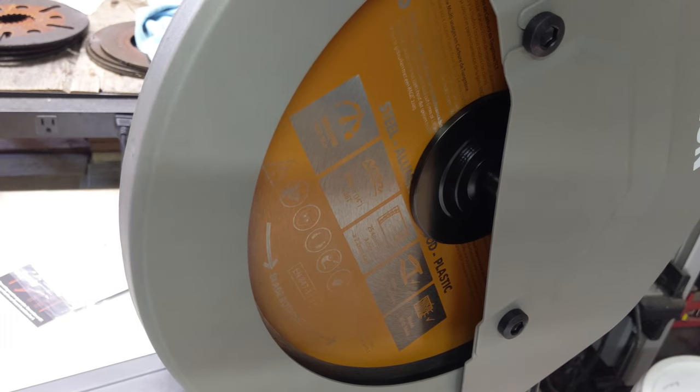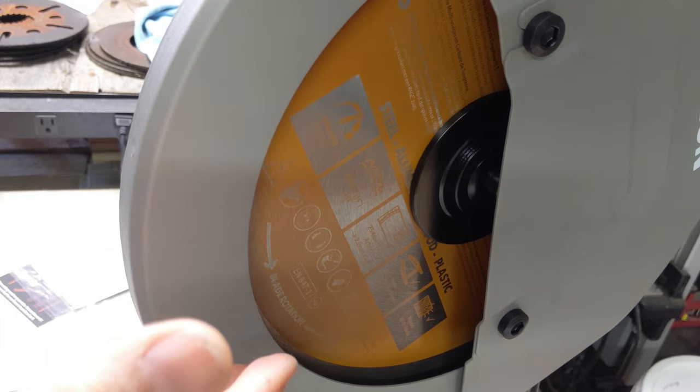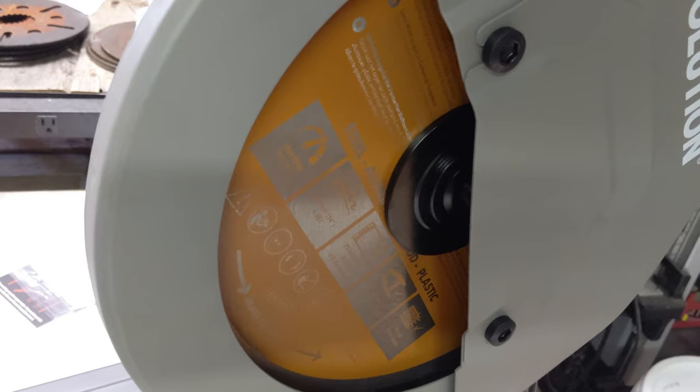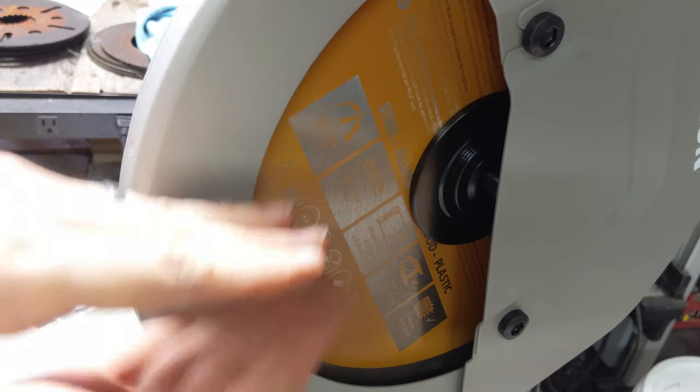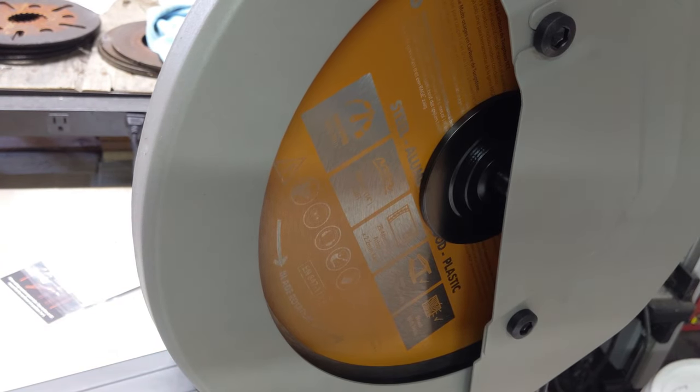One of the comments I heard about the Rage 2 saw — which is also a 14-inch saw with this exact same blade, just different housing — is that it's a loud system. It doesn't bother me much when I'm in the shop; it's going to get loud and I have protective ear safety equipment for that. But I thought I'd go ahead and give it a spin just so you can kind of hear it.